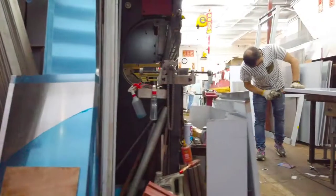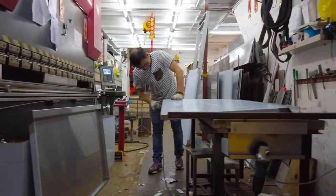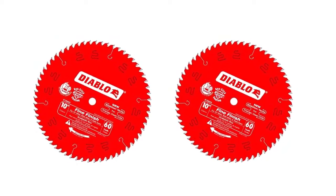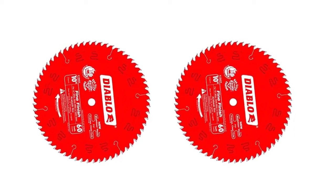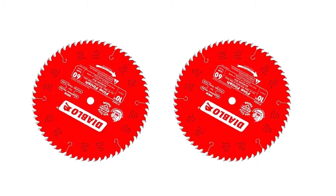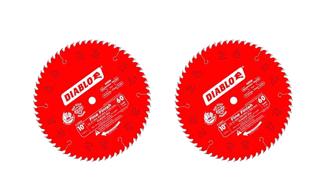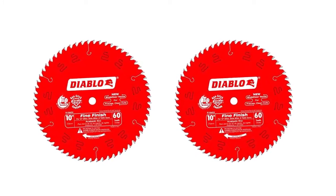It also comes with laser-cut stabilizer vents that help trap noise and vibration, and also minimize the blade wrap. It works well on table saws and sliding miters. It has a laser stabilizer that reduces vibrations and noise. The engineering behind the blade makes for noiseless running. It has a perma-shield coating and a 5/8-inch arbor that make it perform excellently. Its coating helps to resist heat. This tool guarantees a flawless finish. It is extremely durable and fast.